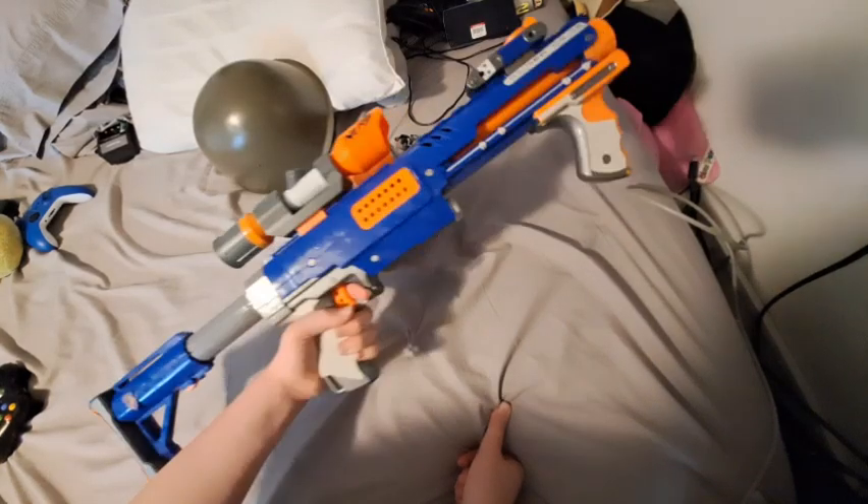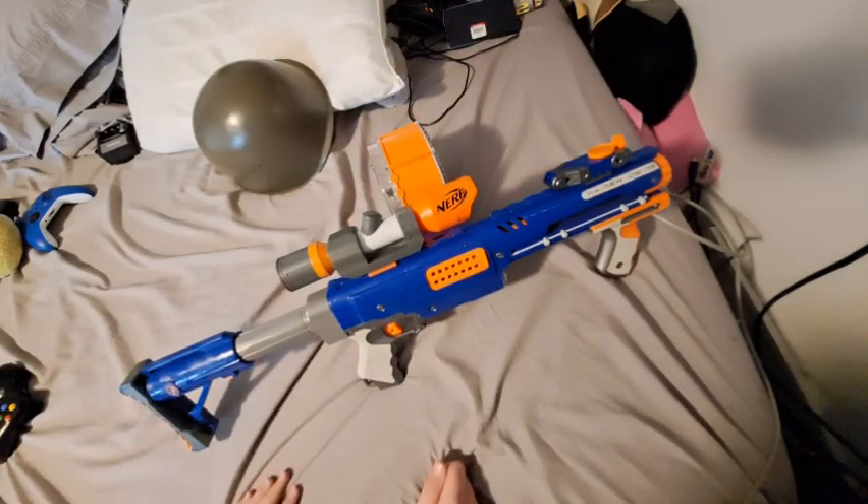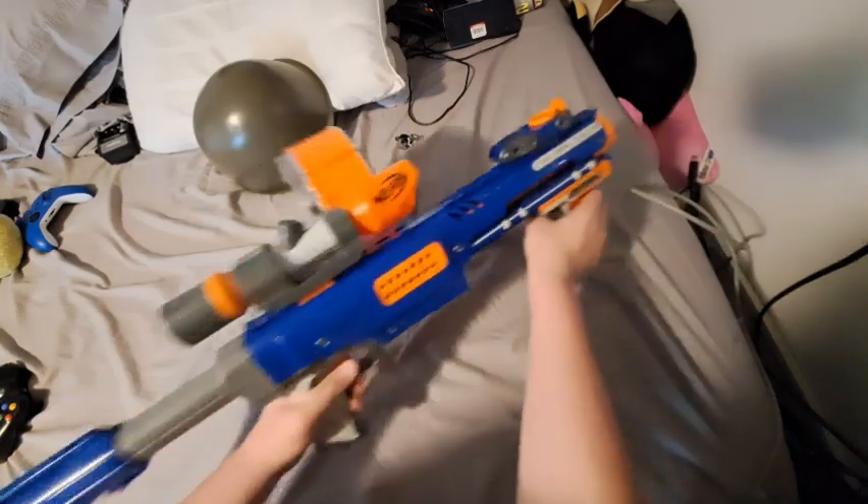Hi guys. I don't know if you knew this — probably not, I don't think I've ever mentioned this — but I kind of like Nerf guns, and this is actually one of my favorites.